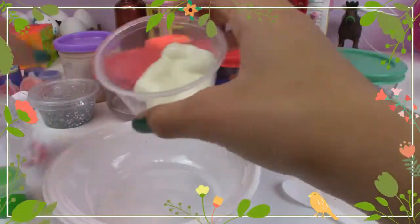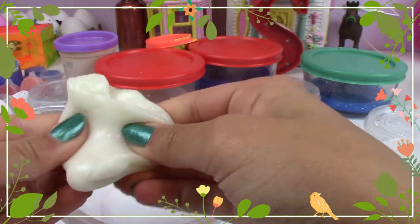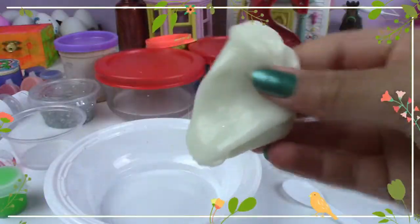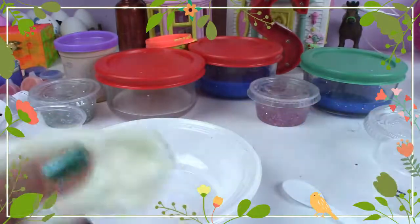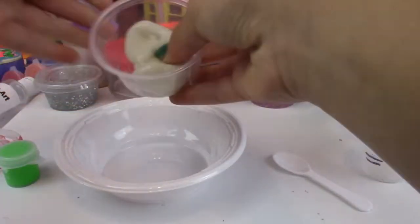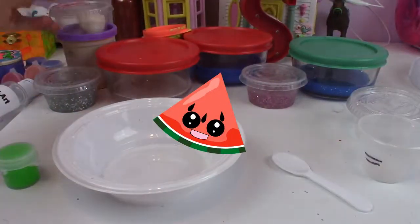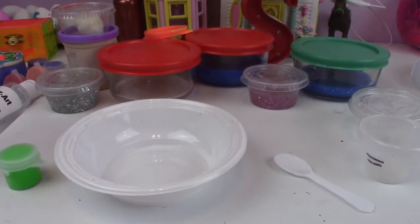It's just the coolest — it glows in the dark! This looks like it's white, but it actually glows in the dark. Do you want to see? Look — do you see it glowing? It's so cool! It's slime that glows in the dark. I'm going to put this back in its container.